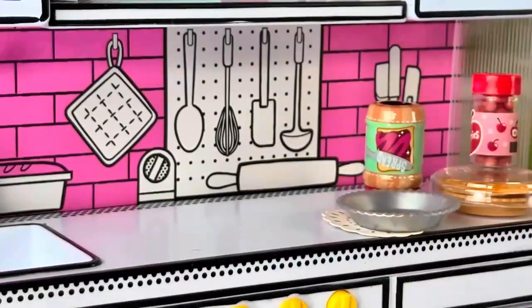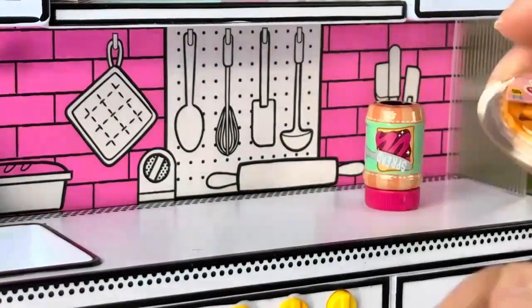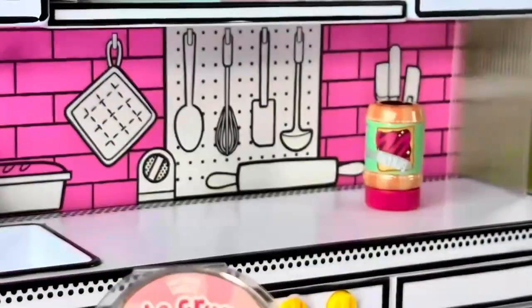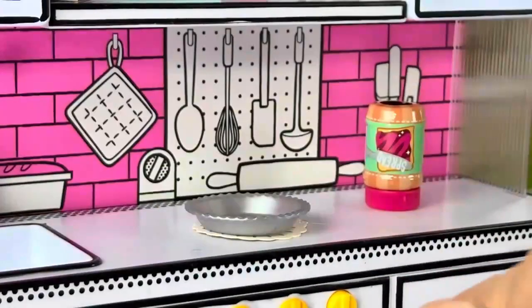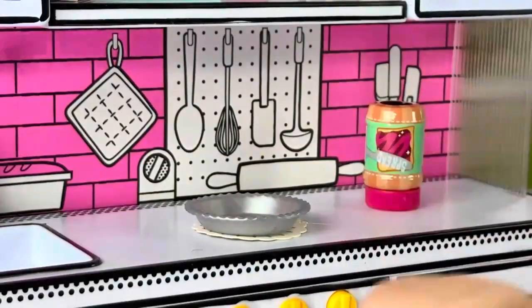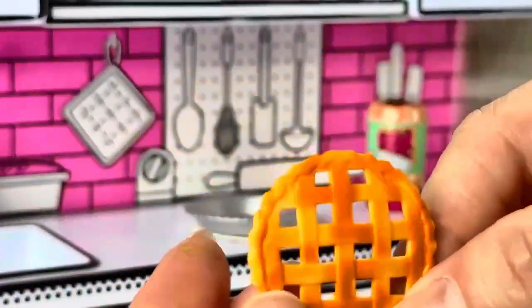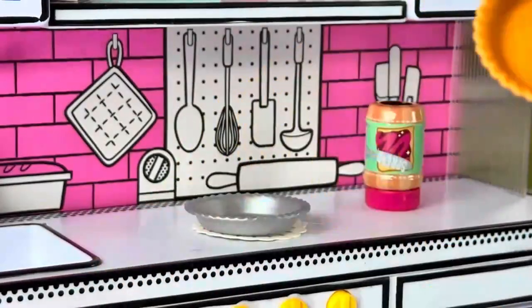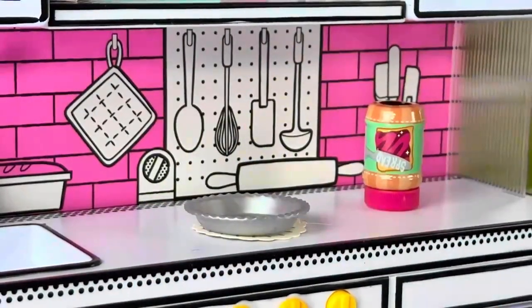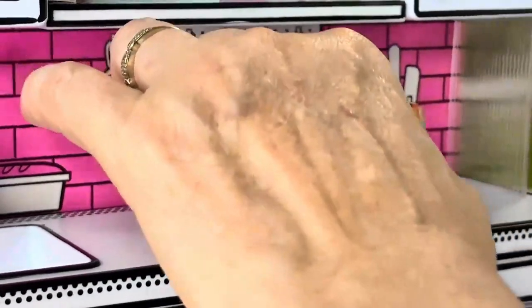Now we can make a cherry pop. I love how the cherry pie comes in this little pie box, and it has the lacing — just pretty. Look at that, it's just so nicely done.